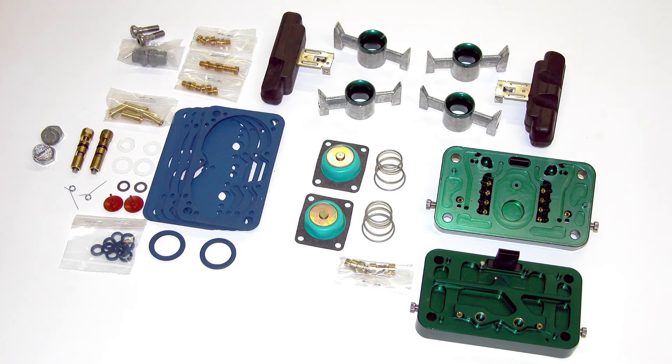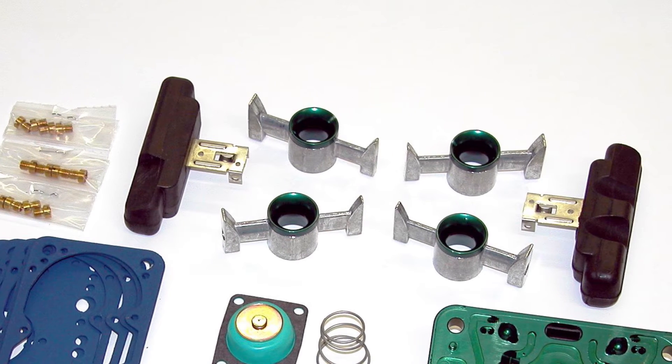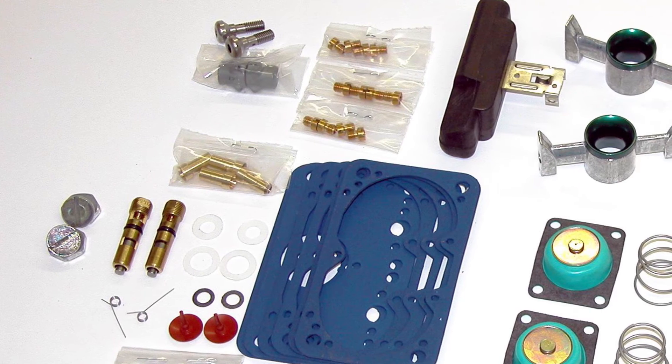QFT also offers a conversion kit that enables you to convert any 4500-style carb to E85. As you can see here, it has special nitrophil floats, special anodized boosters, GFLT pump diaphragms, stainless steel hardware, and needles and seats.